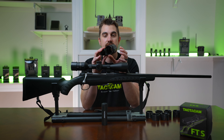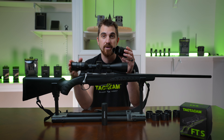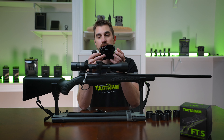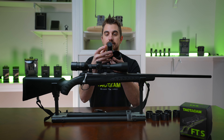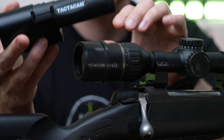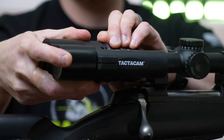I'm going to take my FTS and as you can see there's two openings. The larger one is what slides on your scope adapter. The smaller one is where you insert your camera. So go ahead and insert your camera into the smaller one, and then all you need to do is slide your FTS onto the scope adapter that you already attached to your scope.